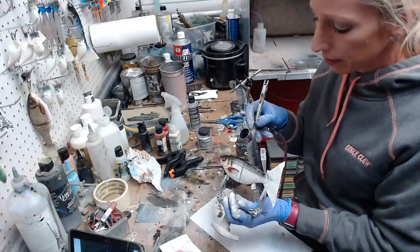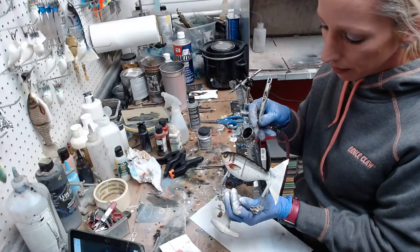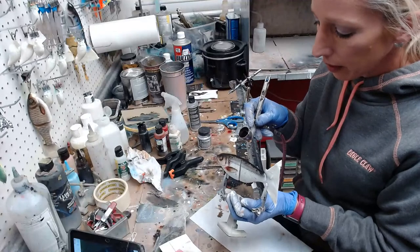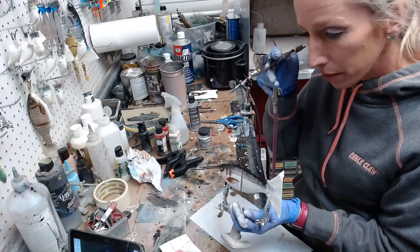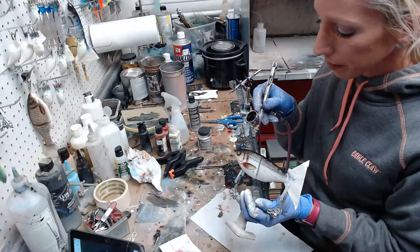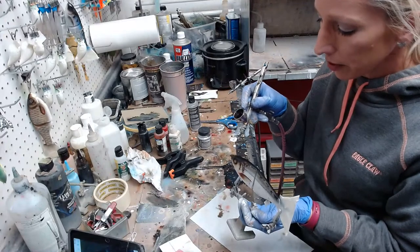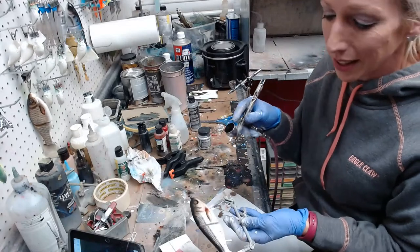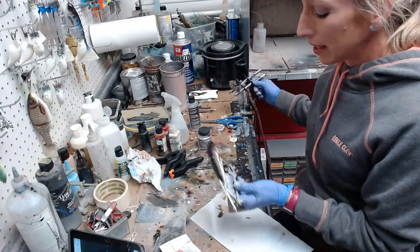Always wear gloves when you're painting — the oil from your fingers on the bait will cause a lot of problems. It can cause problems with clear coat depending on what you're using. Some clear coats it doesn't create a big problem, but better safe than sorry. Most of these things I'm telling you I've learned the hard way — I'm trying to save you. So here it is now — let's put on the dot and then I'm going to get some eyeballs.